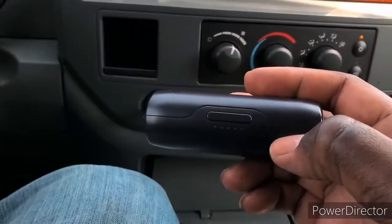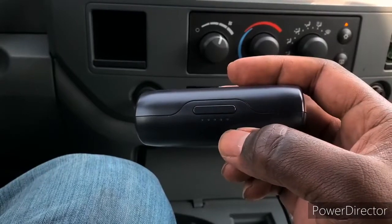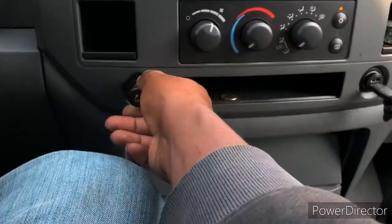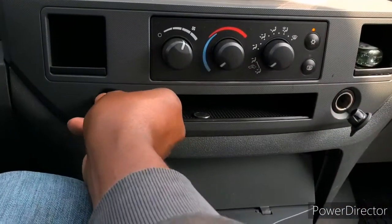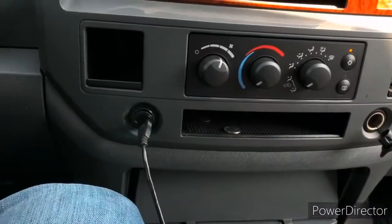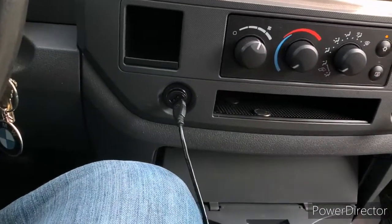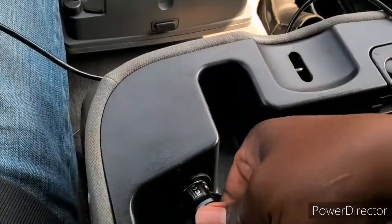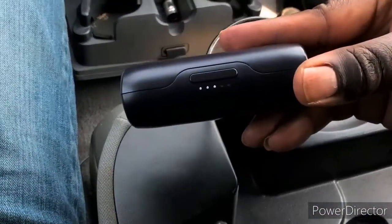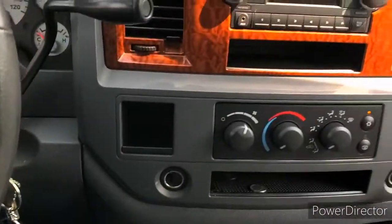I'm going to crank the car up just to show you that I still do not have lights on this earbud charger. Let me show you that the other one doesn't work too — I'll pull this one out and put this one in. That doesn't work either. Now it does have a third outlet under the armrest, and if you put it in that one, you can see the lights. So the one in the center armrest works, but these two don't.